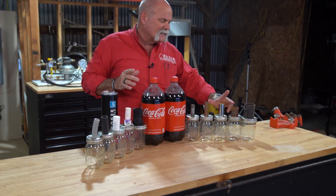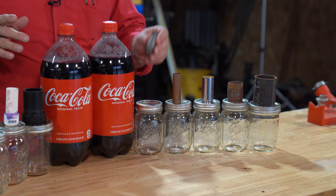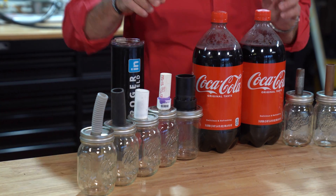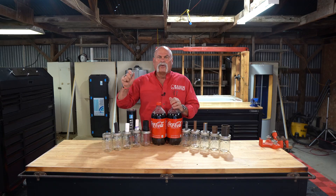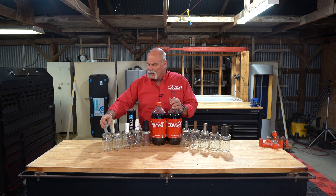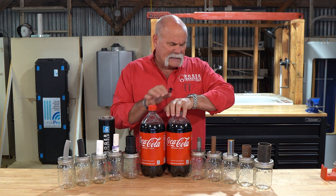We're going to pour Coke on cast iron, steel, chrome-plated brass, copper, galvanized, ABS, PVC, Schedule 10 PVC, rubber, and of course the flexible drain hose off your dishwasher — which, if you pour this down your garbage disposal, it could end up in there too. We're going to come back and check them in about 60 days.